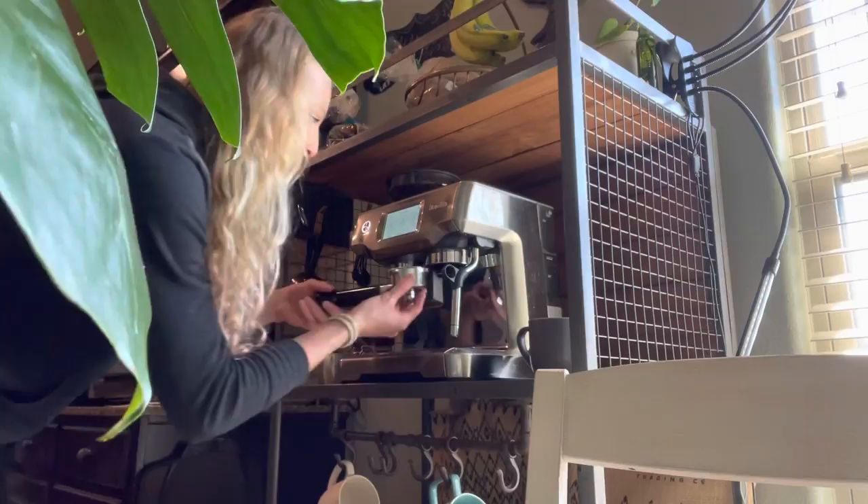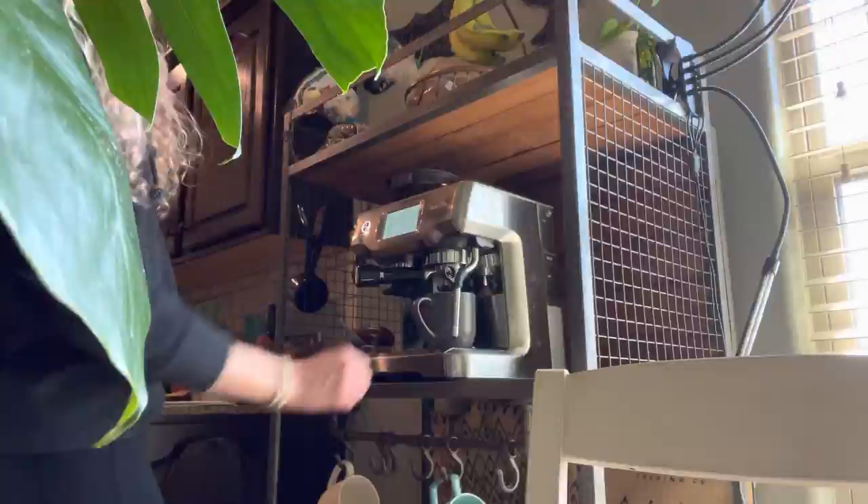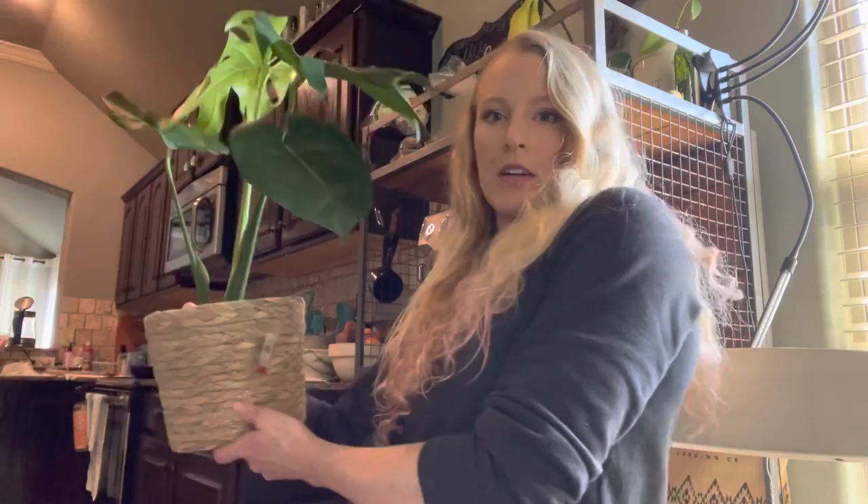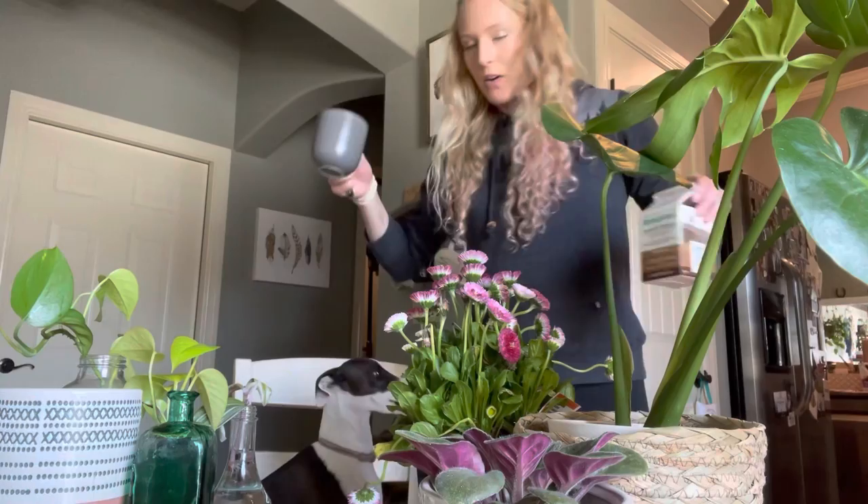I should totally start a coffee bar called like 'Jungle Coffee' or something — maybe someday when I'm done with track. Can we just talk about how Target has that amazing little three-to-five-dollar section at the front? I got this cute little basket for five bucks at Target and look how cute this monstera looks just popped down in this basket — how cute is that?